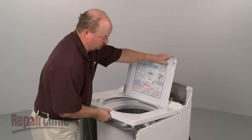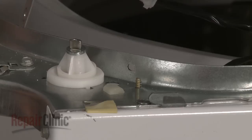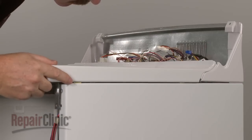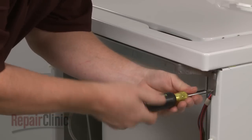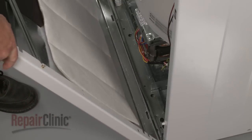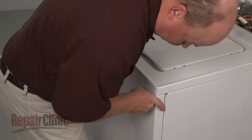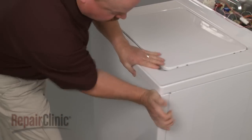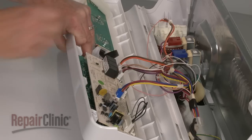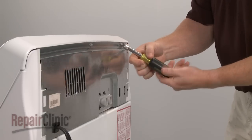Replace the main top by first inserting the lid switch through the hole in the top and snapping it into place. Snap the wire retainer into the frame. Align the slots in the main top with the mounting tabs on the frame and push the main top back into position. Secure with the screws in the front. Reposition the front panel by aligning the tabs on the base with the slots at the bottom of the panel. Align the pins on the front of the cabinet with the holes in the front panel and snap the panel into position. Reconnect the wires to the control board. Insert the tabs on the bottom of the control panel into the slots in the main top and replace the screws to secure the control panel.